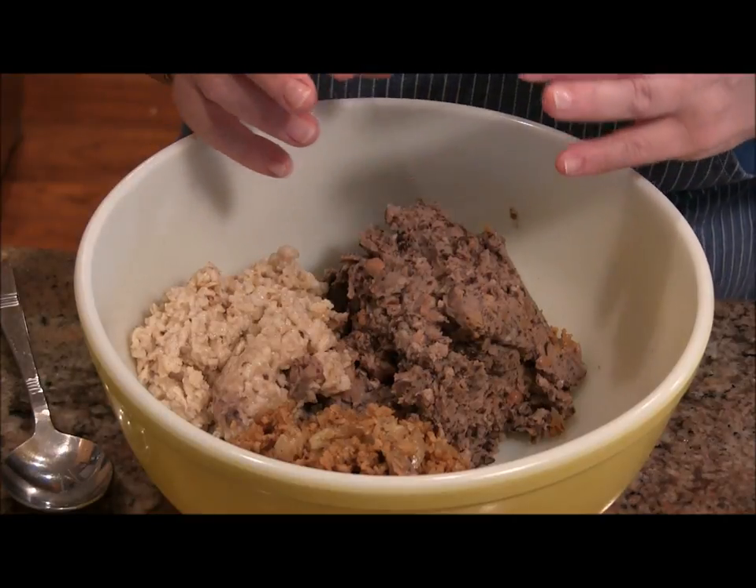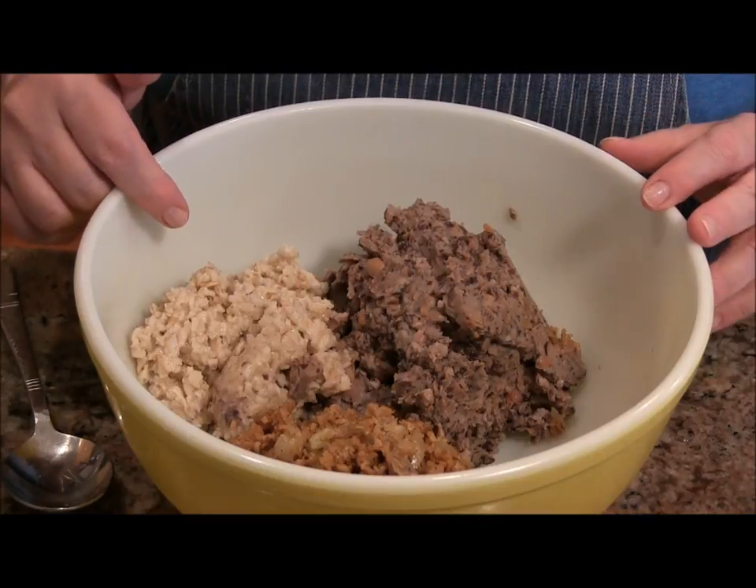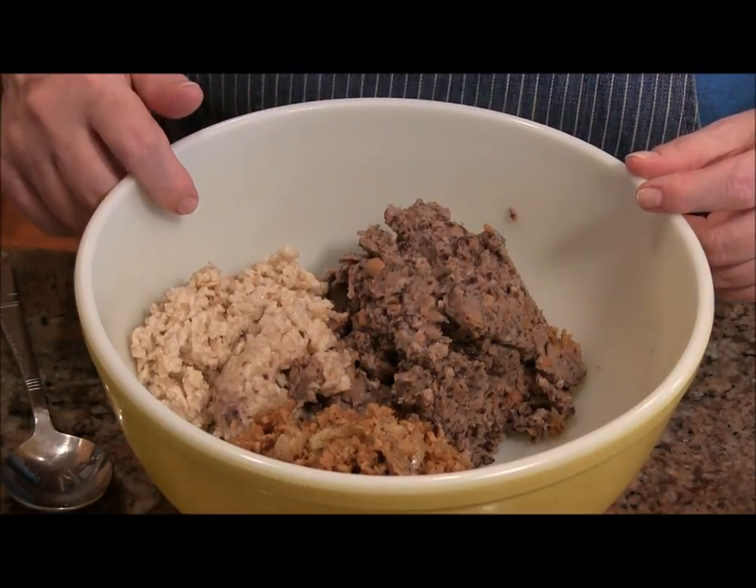Kind of left it creamy, kind of left it with texture. I have a cup of cooked oats here — very dry cooked oats. And I put a little salt in those.